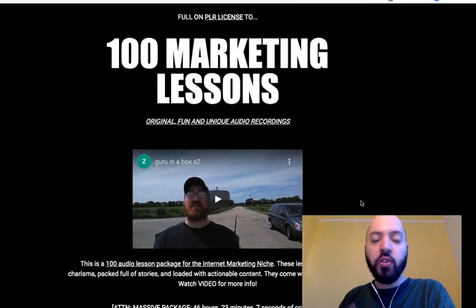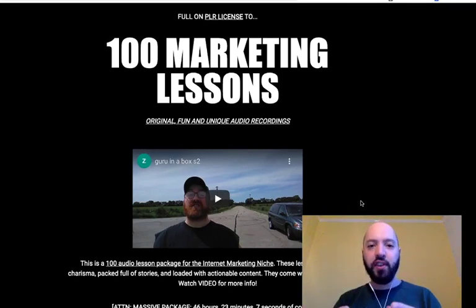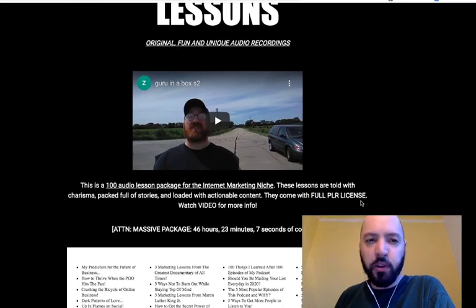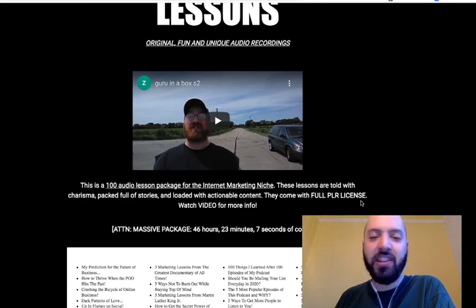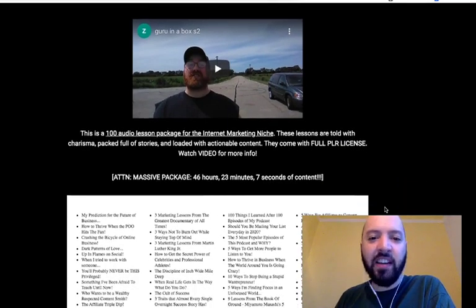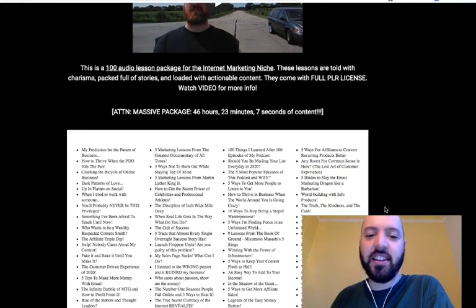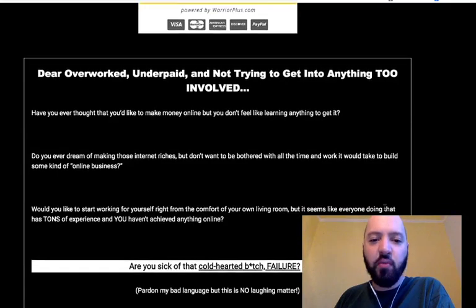However, you can also reuse this content. There's a PLR license which allows you to copy these files and put them on your own podcast or website, or you can sell these yourself. It's called Guru in a Box, and the whole point is you can use this content and position yourself as a guru. You can essentially use this content to get people to come to your site, listen to these lessons, and then direct that traffic to some of your own offers.